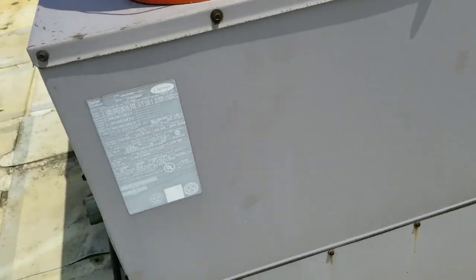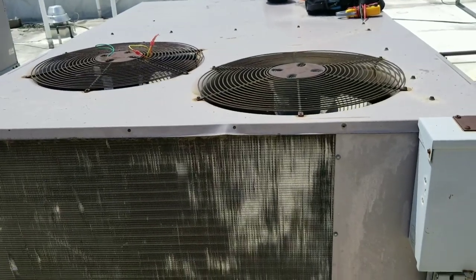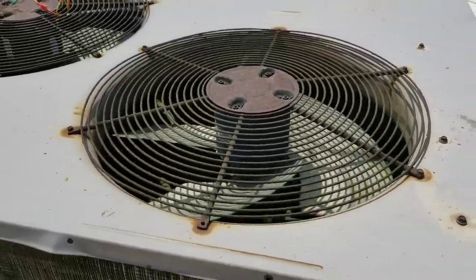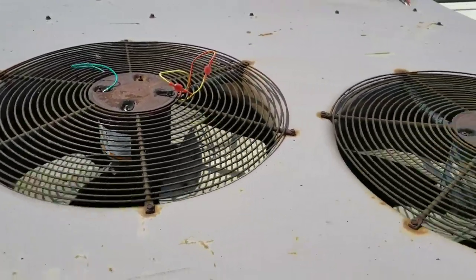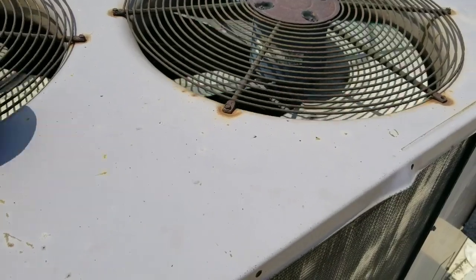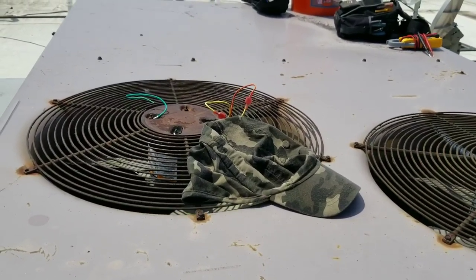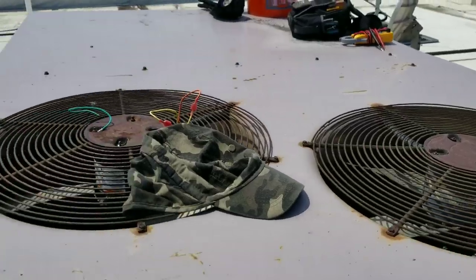Let me pull this panel open and see what we can find. I just noticed — this condensing fan motor is spinning much, much faster than this condensing fan motor. Using my scientific measuring tool — my hat — that condensing fan motor I believe is dead, and we're actually sucking air through it and dumping it out on this side. So that's our first issue.